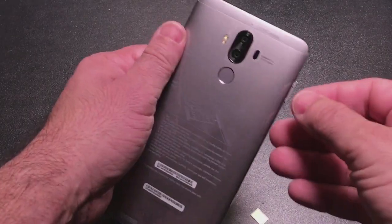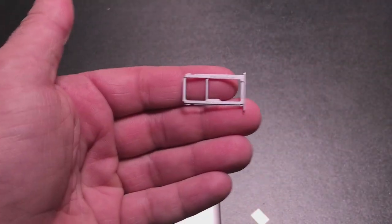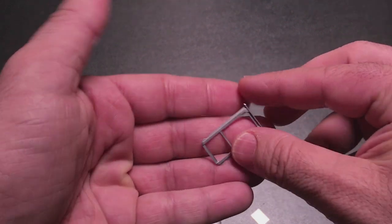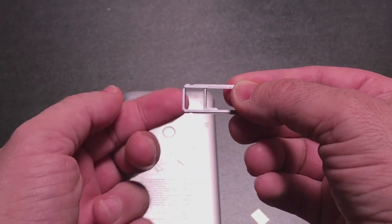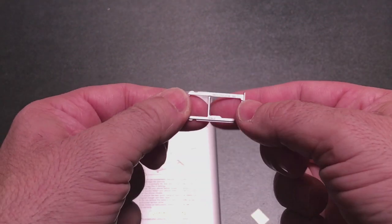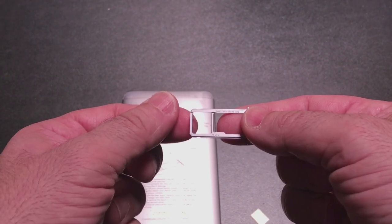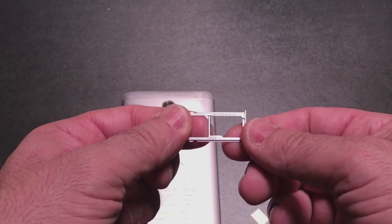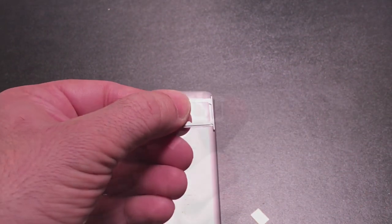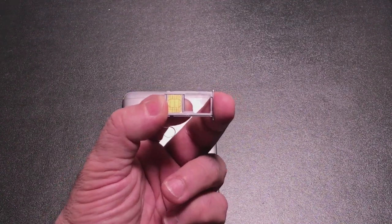I popped open the SIM tray and I want to show you something about it. This is a dual SIM tray that's not just dual in the sense that it supports two different carriers at the same time, but it can be used for different purposes. You can place your cellular SIM here and a microSD card here. So if you're not going to use two SIM cards, you can have expanded memory — say a 128 GB card — and then this is where you'd put your cellular card. If you're going to have two SIM cards, there's a little shape here which matches the other slot and you just place one in each when you insert it back in.